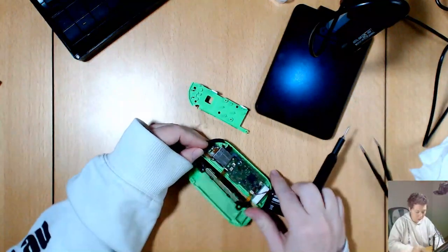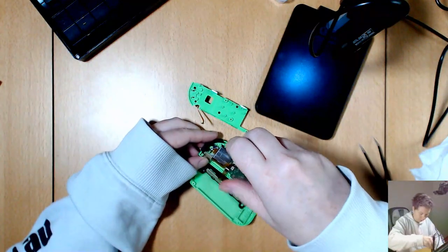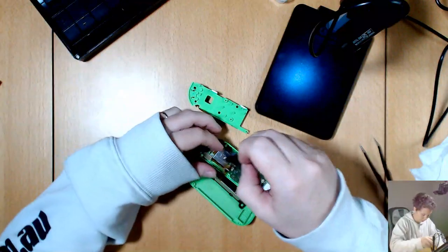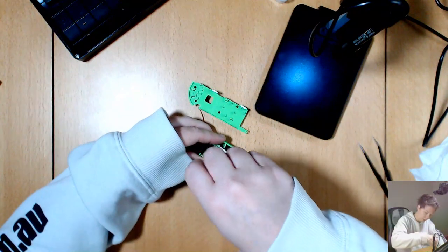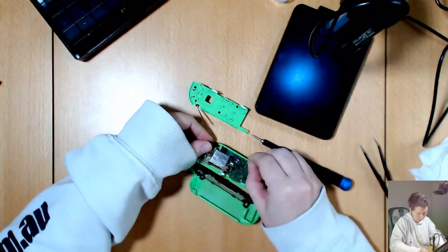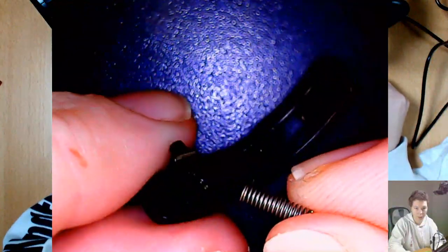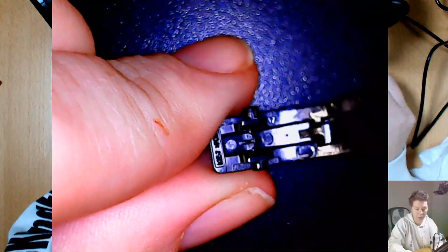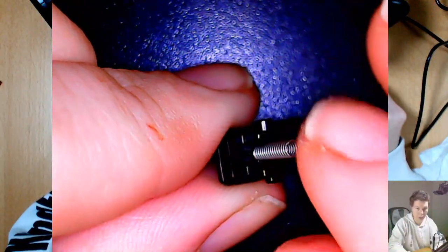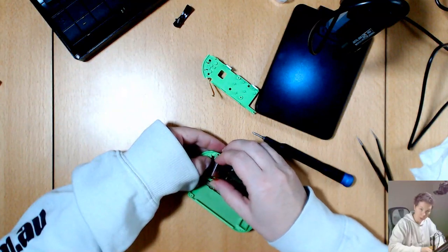I'm just going to undo the one for the thumbstick. This thumbstick is held on by two screws — one here and one there, just in opposite corners. The hardest part about this repair is plugging all the ribbon cables in again at the end. Try not to push that trigger out because there's a spring there that we could easily lose. There we go — the tiny little spring. See that in the middle there's a little pillar that the spring goes onto.